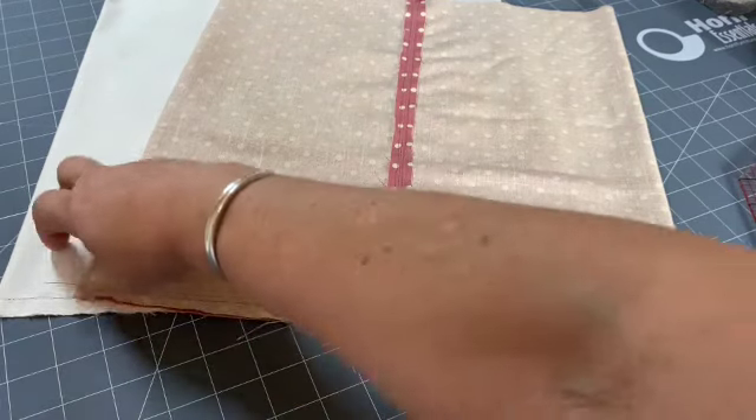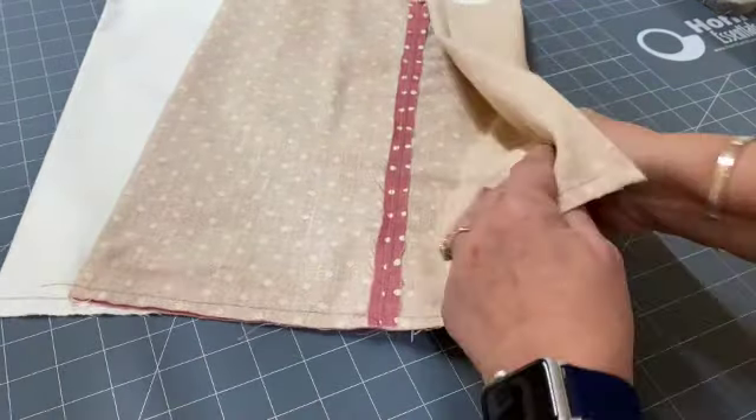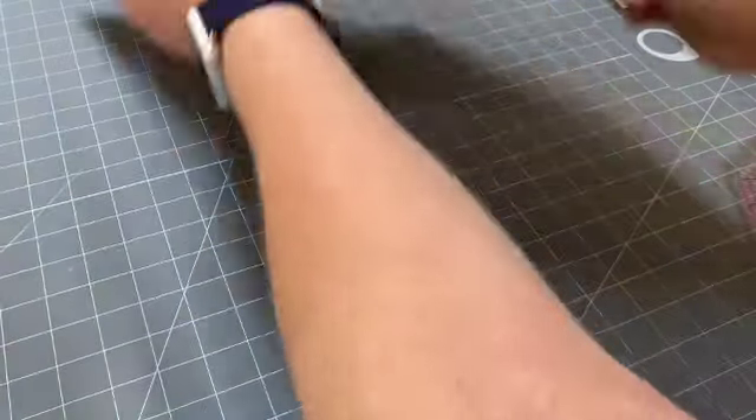I've done that seam across the bottom and also on the lining, so the next thing we're going to do is work on the corners — let's start with the main body.